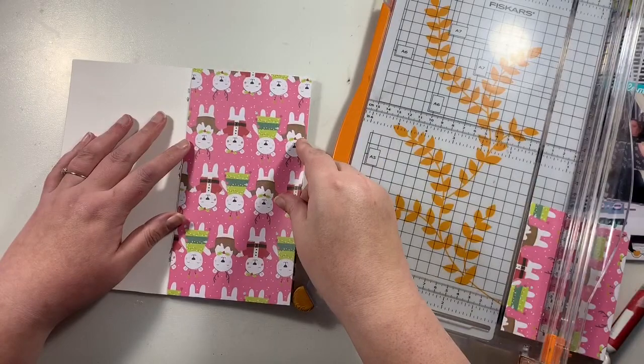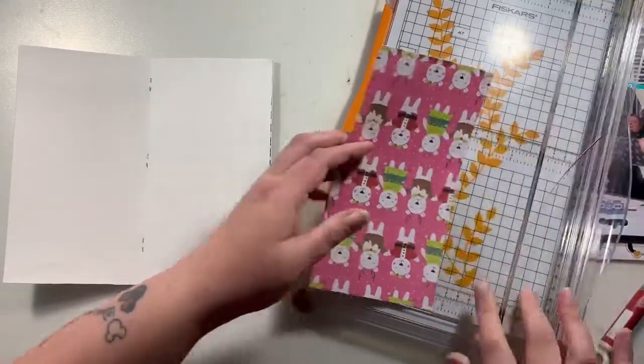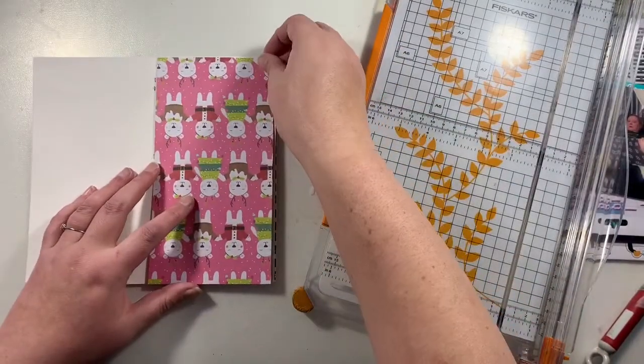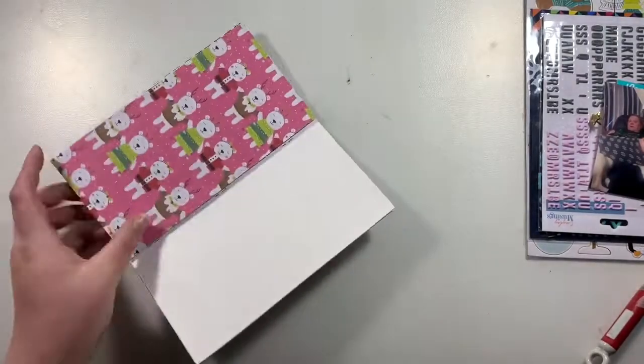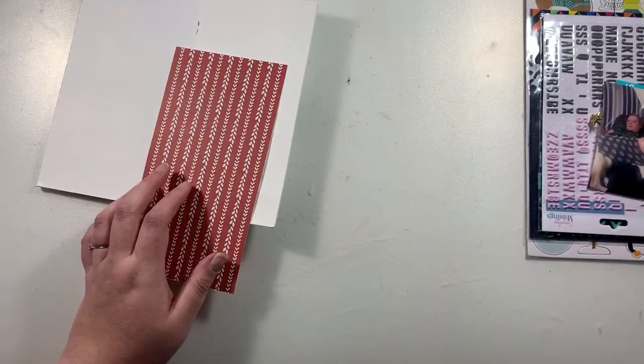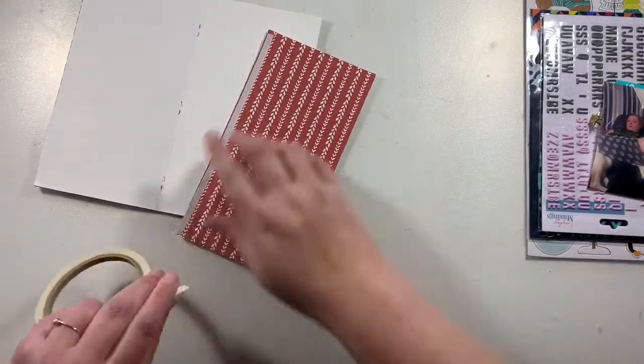First of all I'm working on this one here. I've grabbed this paper — this is from the Snowcool collection. I think it's super cute, so I thought I would cover one half of my notebook with this paper, just adding in some double-sided tape as well.